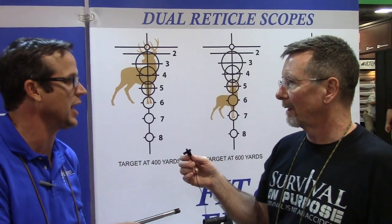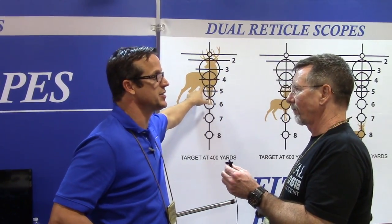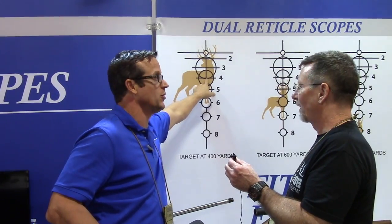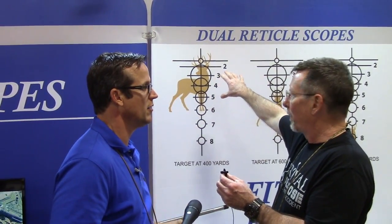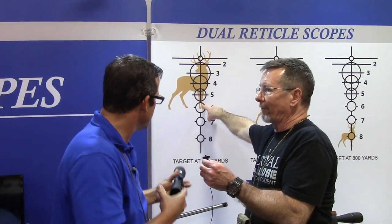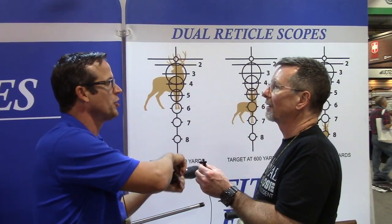We're talking about fast target acquisition. This deer is 400 yards away in this image — you put your 400-yard circle on it and fire, that's where the bullet is going. If the 18 inch circle fits the deer at 600 yards, not only does it help you determine the range, but you put that circle on wherever you're at and that's where it's going to hit. It's letting you elevate your gun to make the long shot, so you make an ethical shot at long distance rather than trying to adjust the turret on the fly while the deer is running across a clearing.